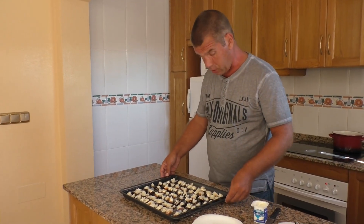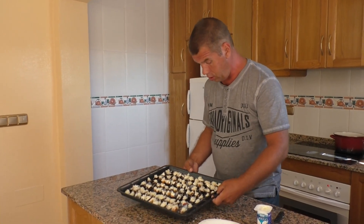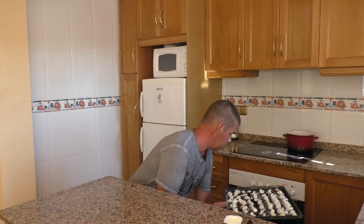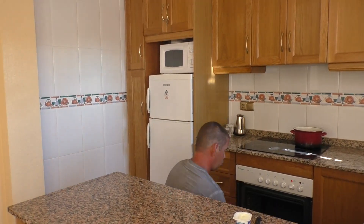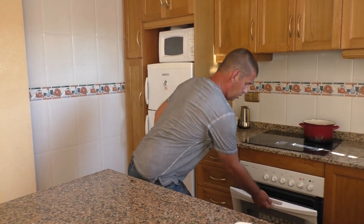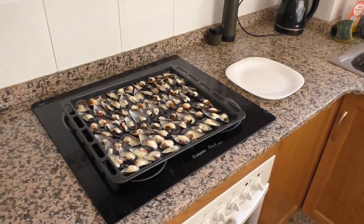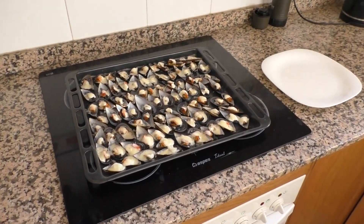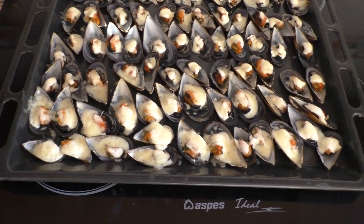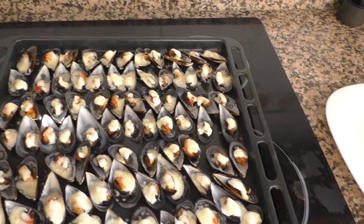Духовку я предварительно разогрел до 180 градусов и на 15 минут ставим мидии. Ещё раз повторюсь: 180 градусов, 15 минут. 15 минут прошли, вытащил я мидии из духовки. Весь сыр расплавился, и мидии, безусловно, уже готовы.